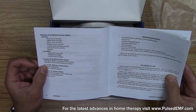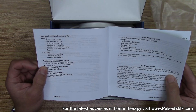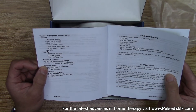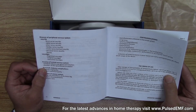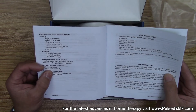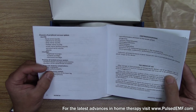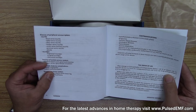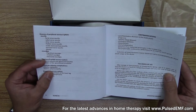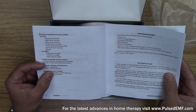It mentions neuritis, including facial nerve neuritis, radial nerve neuritis, peroneal nerve neuritis, sciatic nerve — i.e. sciatica — trigeminal neuralgia, which is facial pain, occipital neuralgia — pain in the back of your head at the base of your skull — and intercostal neuralgia, pain between the ribs.